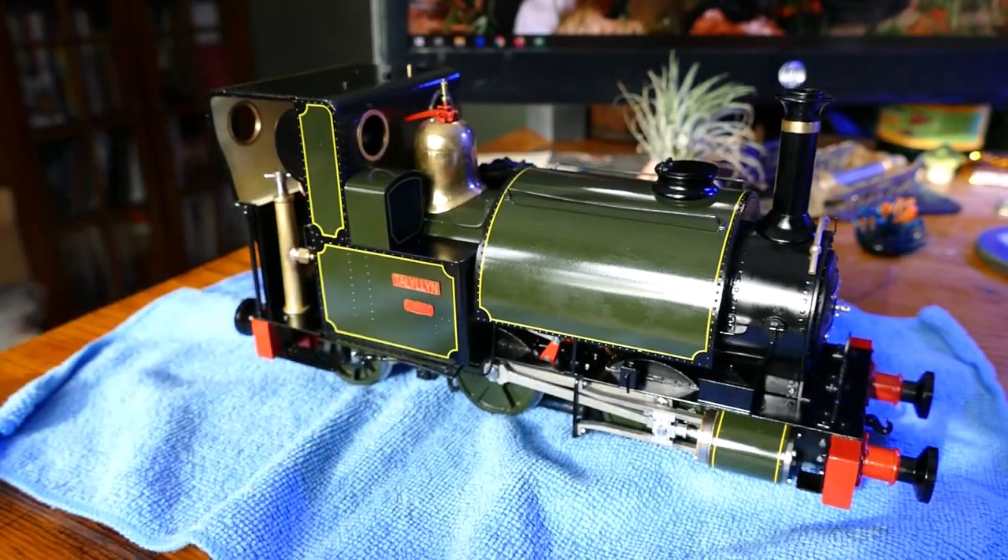The dome is polished on this model. There is also an optional painted dome available for purchase to match, and you can also purchase the polished dome for the maroon model. The black livery also comes with the polished dome.